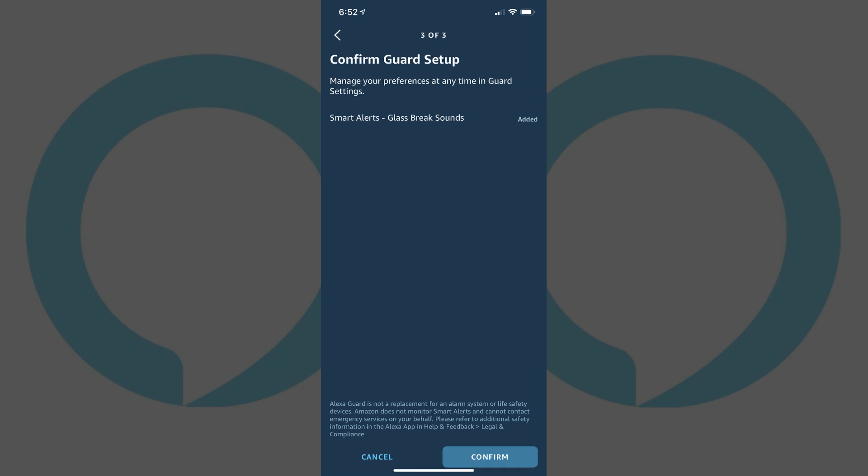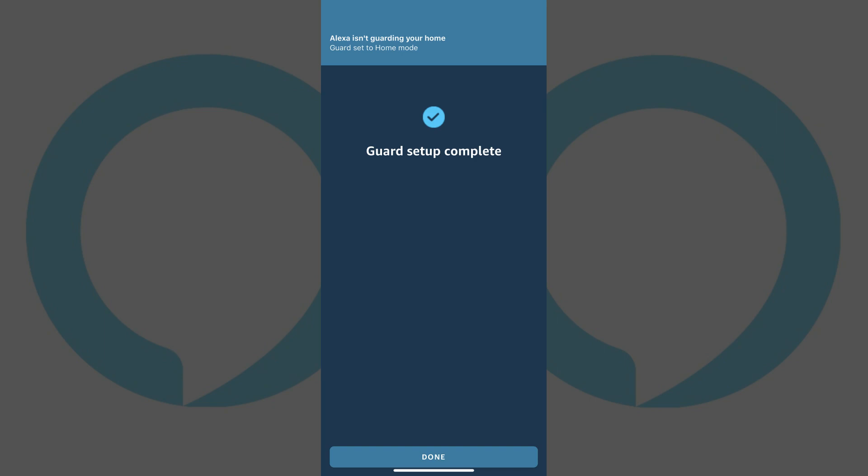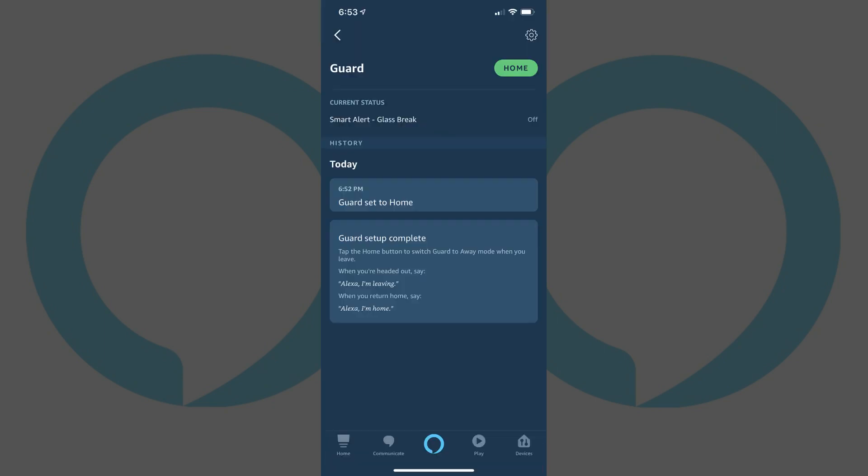Step 5: Review your list of choices on the Confirm Guard Setup screen, and then click Confirm. The Guard Setup Complete screen appears. Tap Done. You'll arrive at the Alexa Guard Overview screen, which indicates the current status of Guard and shows you a history of Guard events.